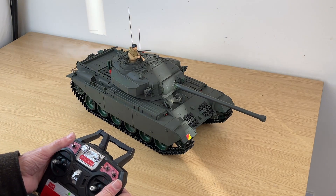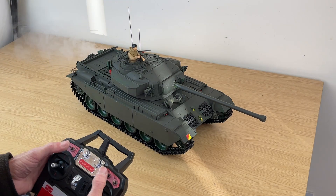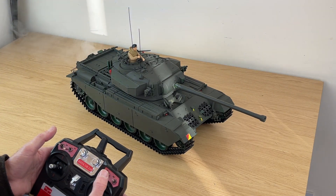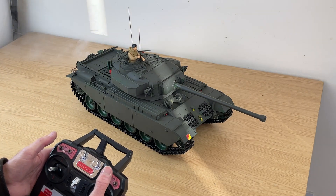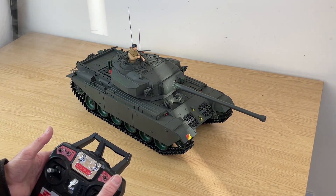Nice smoke. Switch the smoke off — put the boot back to neutral. B down, B down, C up — and the smoke is switched off. Back to neutral again.